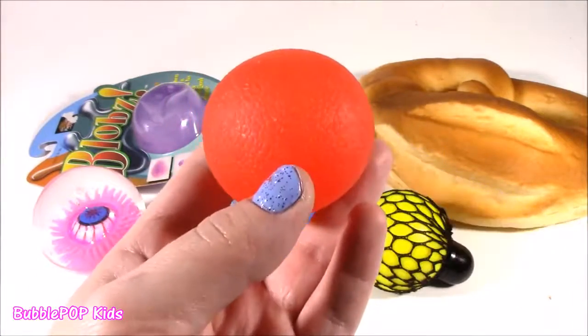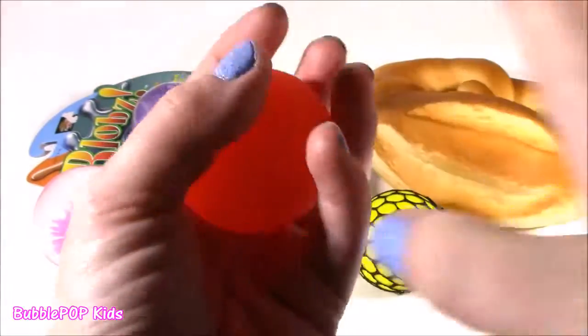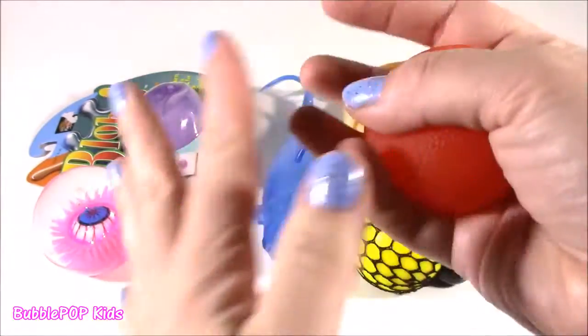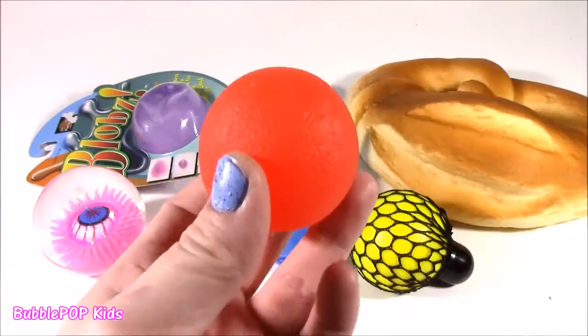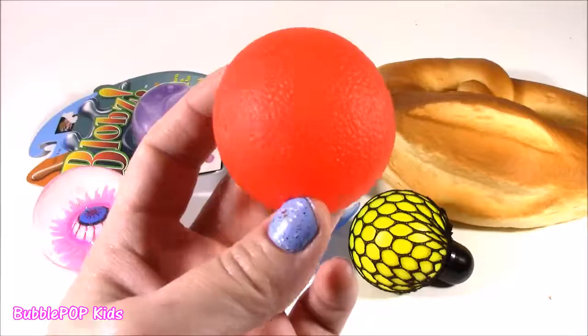I actually threw away the package for this. I wish I didn't, but the funny thing — it says it's indestructible. It is an indestructible squishy. You can't pop it or break it, but believe me, we are going to get the scissors and we are going to pop this thing open.